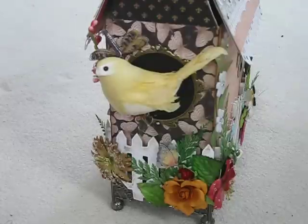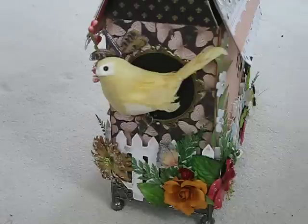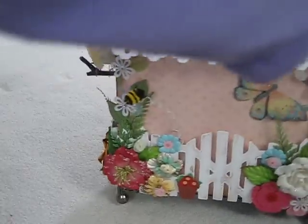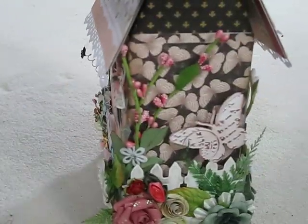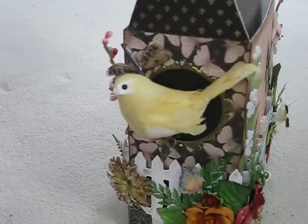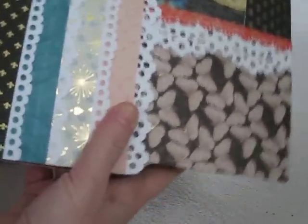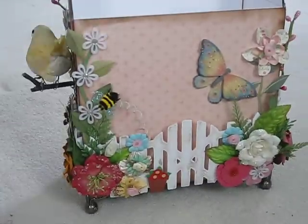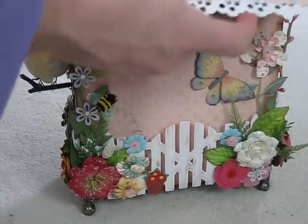I'm going to do my best to put together a tutorial on how we make this, and it'll probably be done on Wednesday. This is a box that I've made into like a birdhouse, and it is also a mini album. It's not decorated yet — I have to add all the embellishments. The covers to the mini album are actually the roof, and this is made from a priority box that I cut down. Priority boxes are free at the post office, so that's what I made it from.